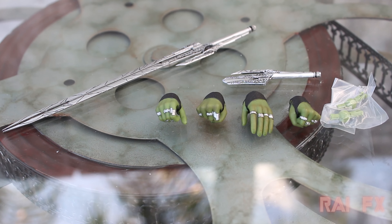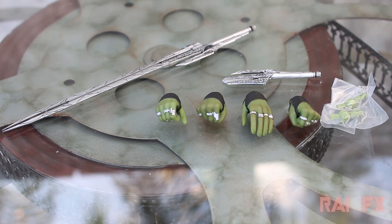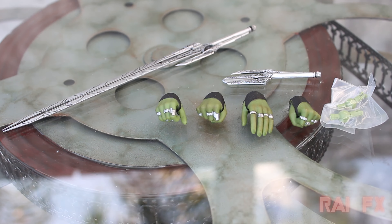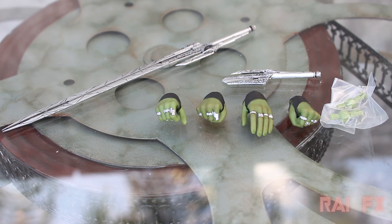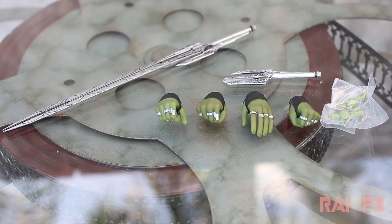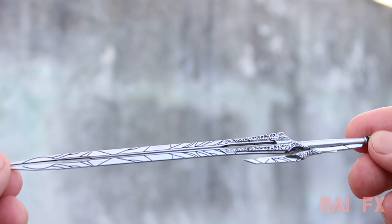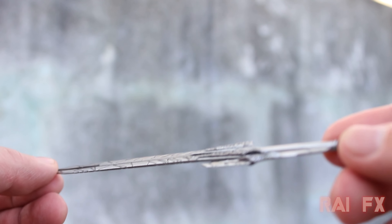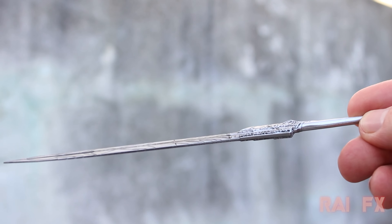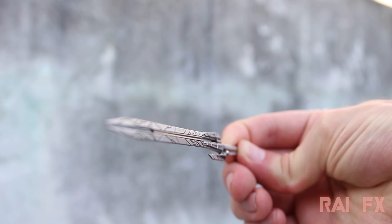Now here are all the accessories that come with the Gamora figure. You get a pair of slightly open hands, a pair of fisted hands, a pair of sword holding hands, a short sword and a long sword, and a pair of wrist pegs. All the black little lines and such are all engraved in the long sword — you could actually feel it and it really provides some nice detail to the sword. I really love the way this looks.